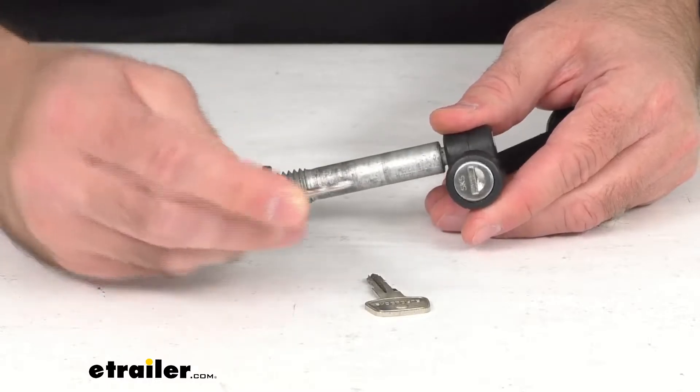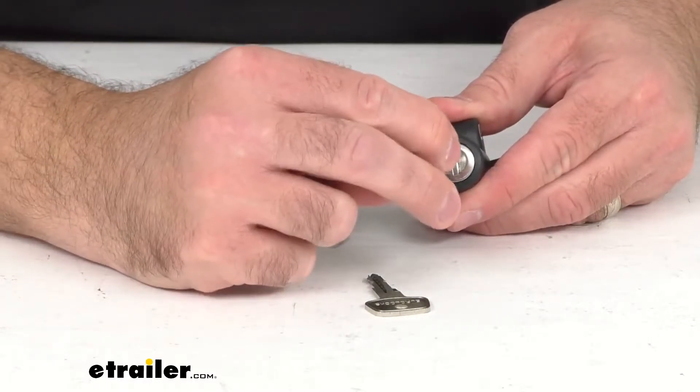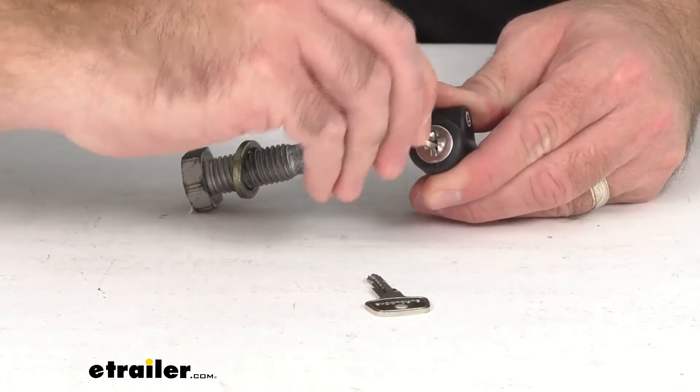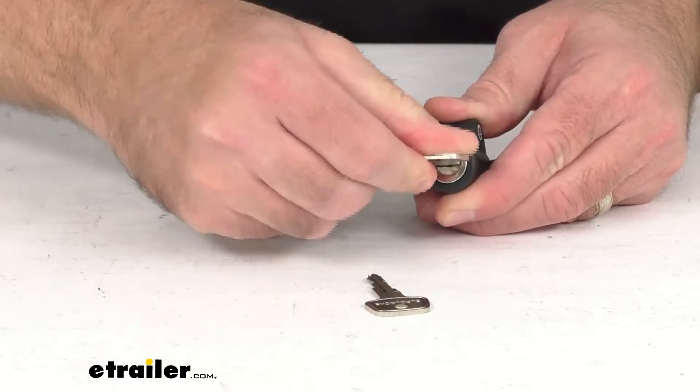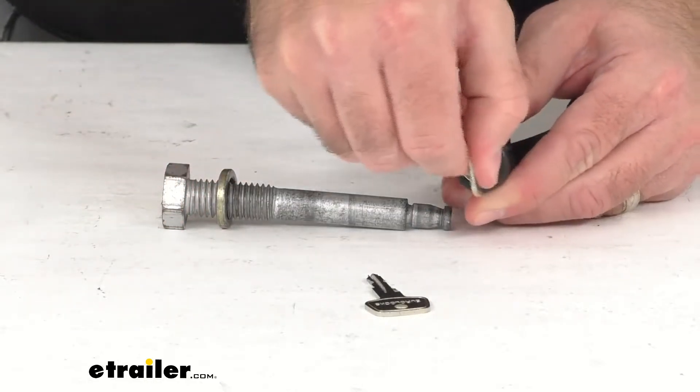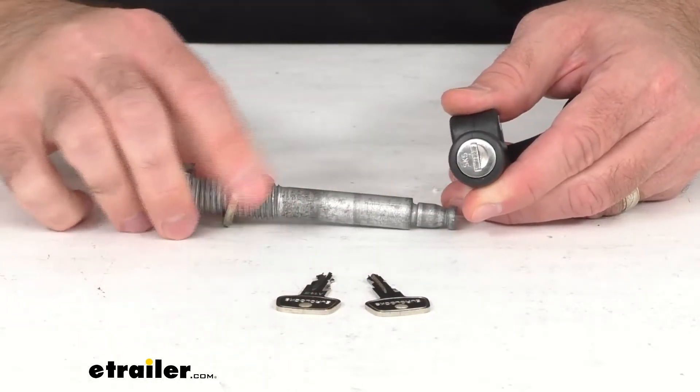To remove, you're just going to take one of the included keys — and you are going to get two keys — just insert the key into the lock, give it a quarter of a turn, and it will slide right off.